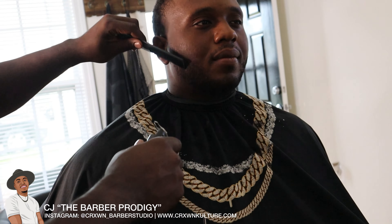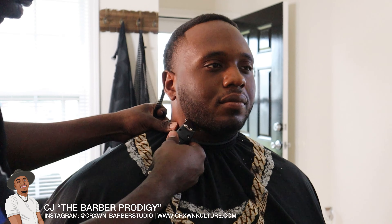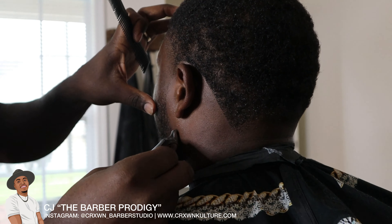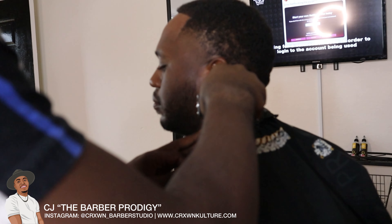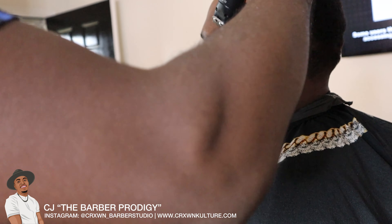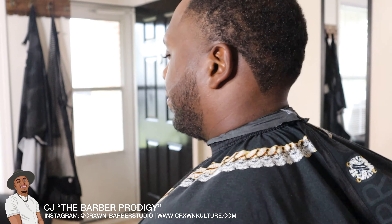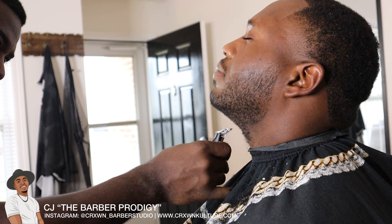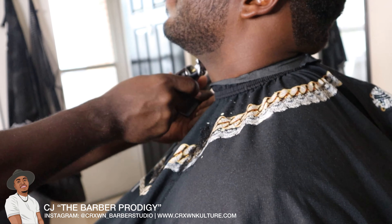We're doing the curve — sorry, we have some shadows so you can't really see, but there it is, you can see where the curve is coming in. I really recommend these Stylecraft Proteges — they are some of the most economically frugal clippers and trimmers on the market, and look at the results you get. We're repeating the steps on the other side, doing this curve at the bottom using the corners for the top of the beard line. Always have them lift their head up when you do the beard line at the bottom so you can get a good angle and not cut them with the trimmers.